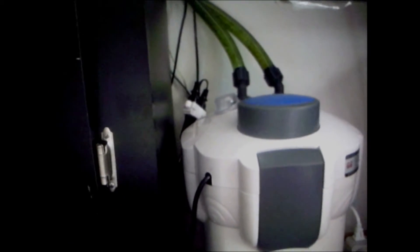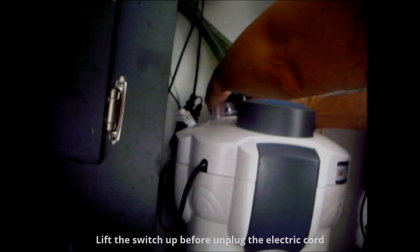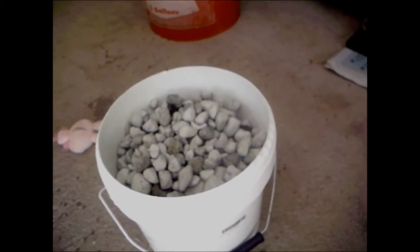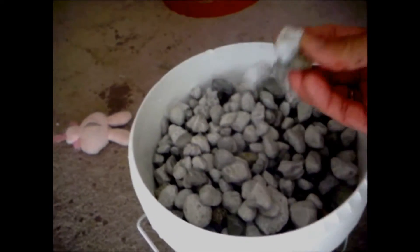Now I'm going to unplug my filter. You want to lift the tubes before you unplug the cord, so the water will not go back. The water will stay in the intake and outtake tube instead of going back into the filter. I already rinsed my matrix, and it's already soaked with the aquarium water.